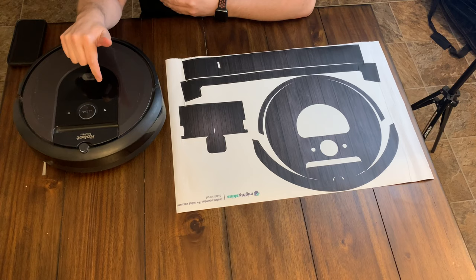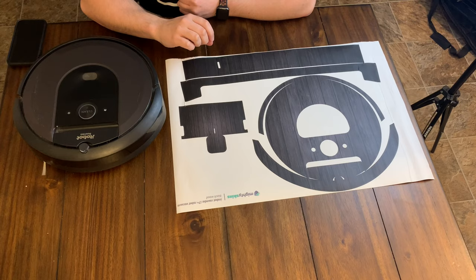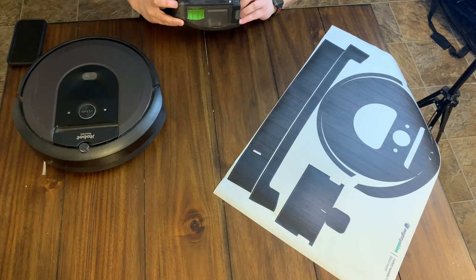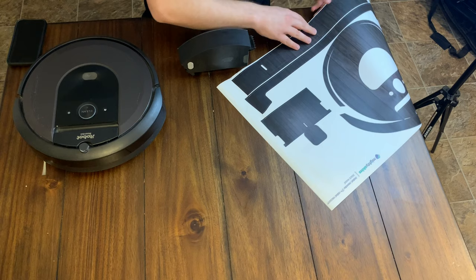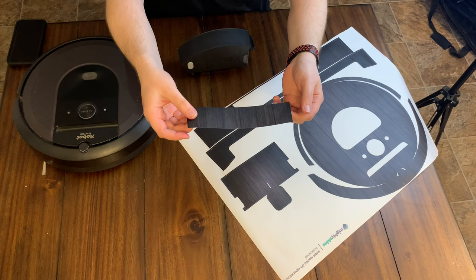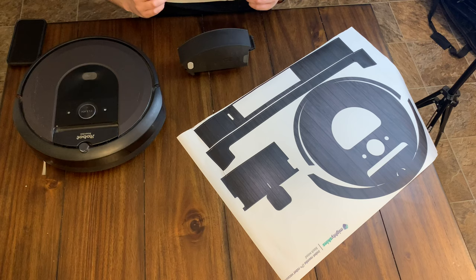So let's get started. This is the i7 Plus — the self-emptying bin is down there, which we'll get to next. There's another whole sheet of stickers. I already cleaned it off with some alcohol. Let's start with an easy piece — looks like there's a piece back here just for the bin. It's just a base vinyl sheet sticker, like you'd put on your car or cell phone. We'll see if the lines are really good and if everything matches up.